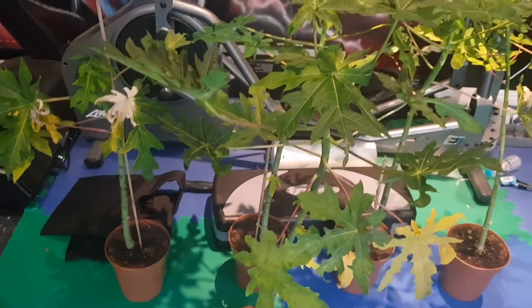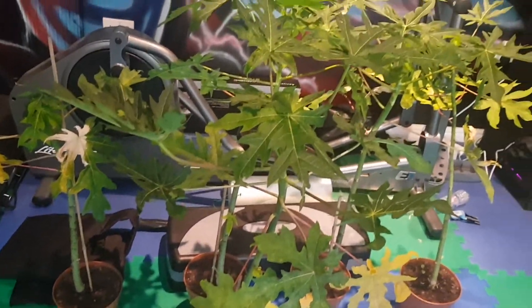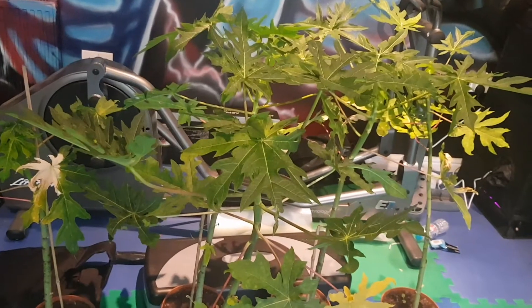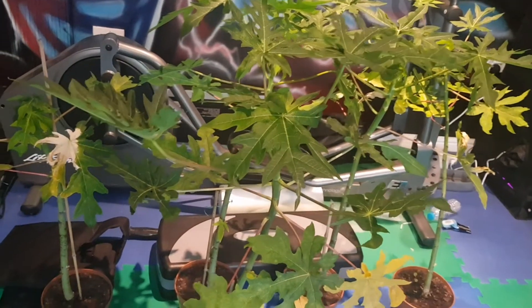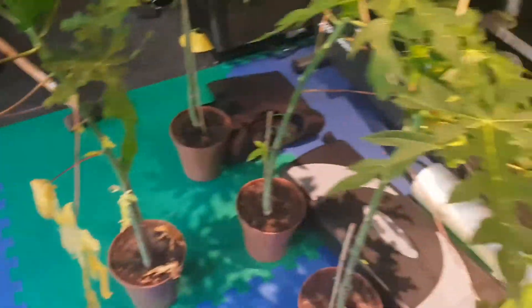The plan is that once I cut these plants off, they should regrow to the same height in about two or three months — so by February time — and then I'll try my best not to cut them again and just keep them growing.